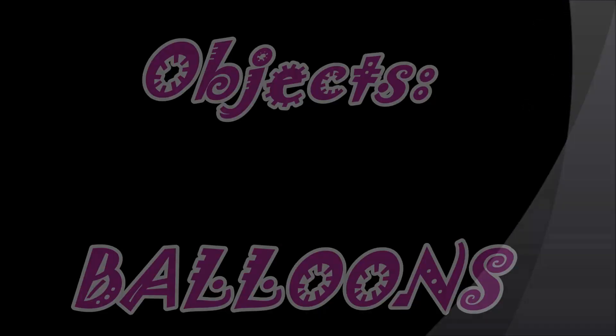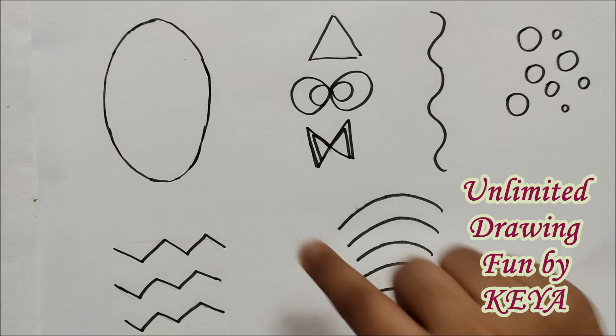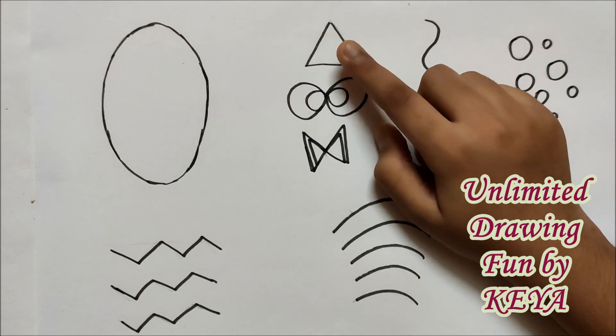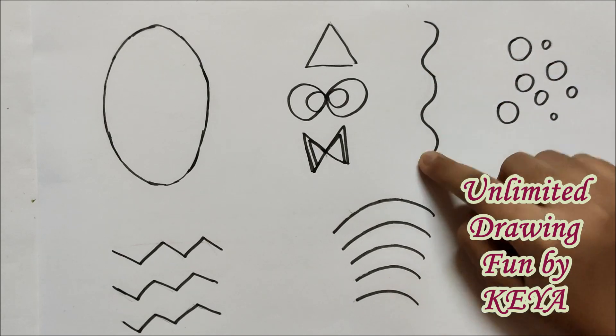Let's get started. For drawing a balloon, we will mainly require these three elements which are oval shape, a triangle shape bow, and a triangular bow with a wavy line.